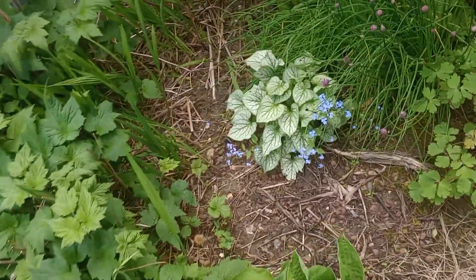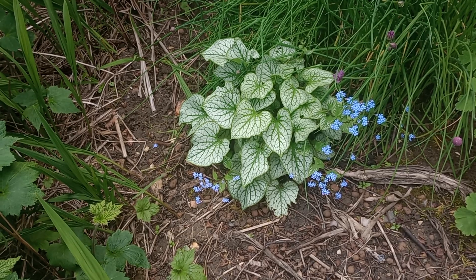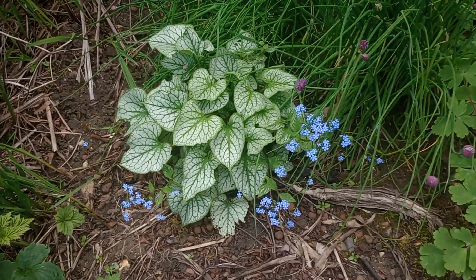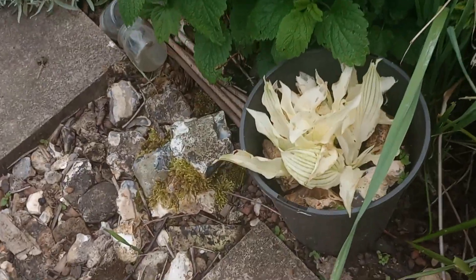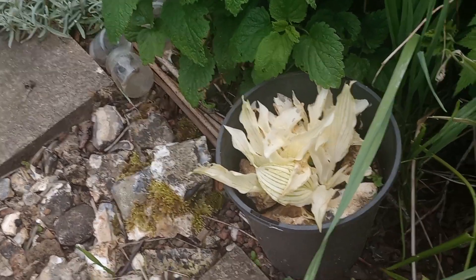I love this plant here — Jack Frost, Brunnera Jack Frost. It's got some lovely light blue flowers on it, next to some chives. This white one here, it's the palest of the white feather that I have.